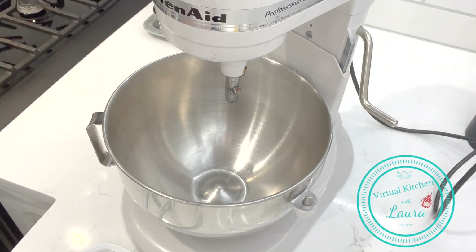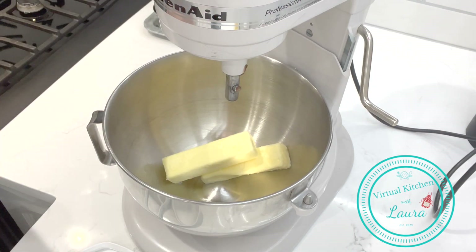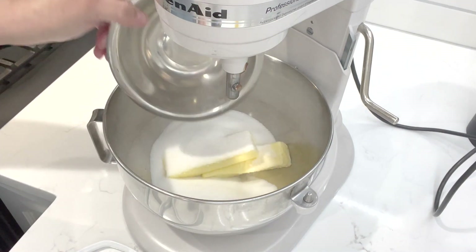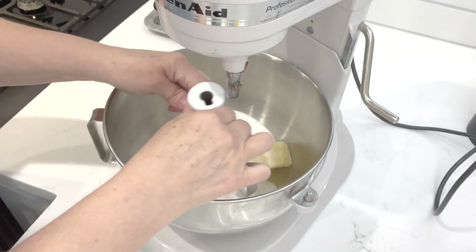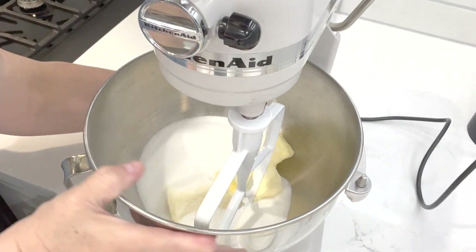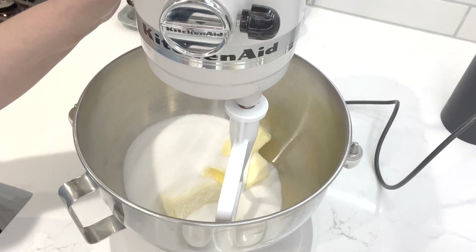We're going to start the recipe off by creaming our butter and our sugar — it's got to be real nice and creamy so you can get some nice flaky cookies. I like them crispy. I put the sugar and the butter, which is at room temperature. The butter should always be at room temp. Let me turn this so you can see. We're going to start this off slow and let it go till it's real nice and pale yellow.